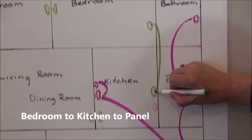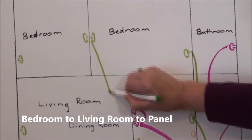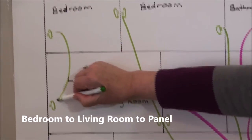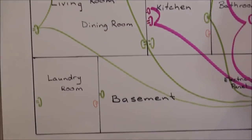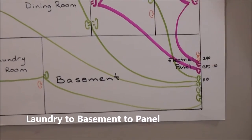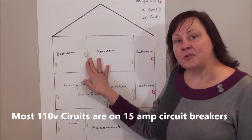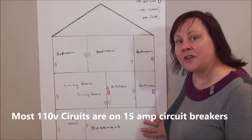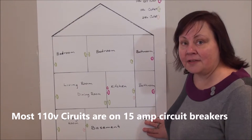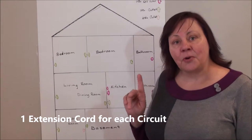They'll go down a level and wire two more together and then to your panel. Circuits are wired: bedroom to kitchen to panel, bedrooms to living room to panel, bedroom to living room to panel, laundry to basement to panel. It's important to note that 110 volt circuits are usually powered off 15 amp circuit breakers on your panel, meaning you'll be able to run one extension cord per circuit, so you'll need to find at least four circuits to power your bed bug heater.